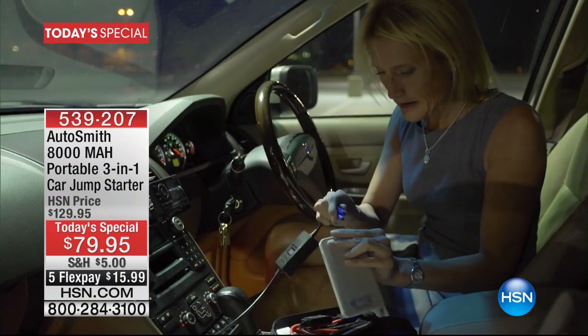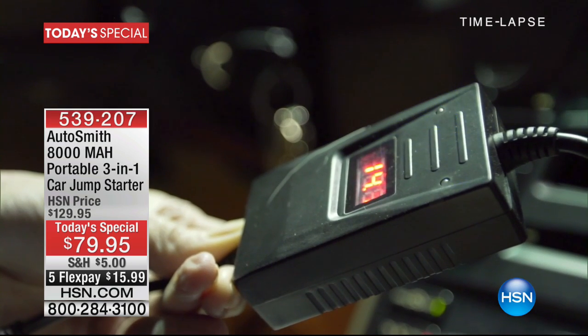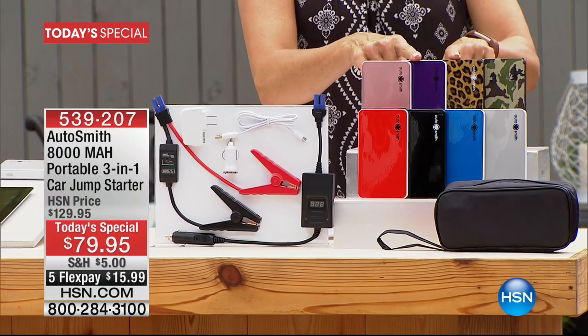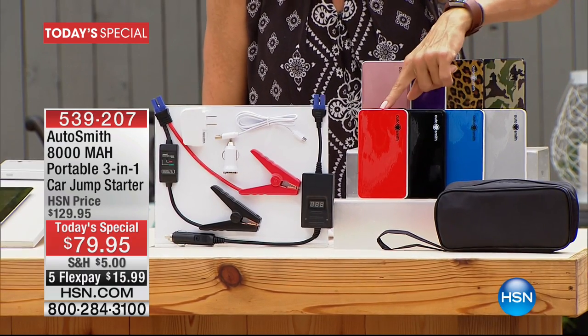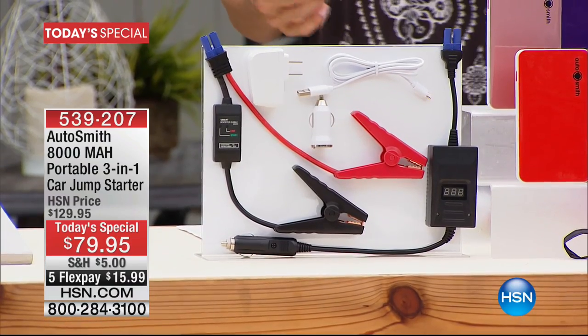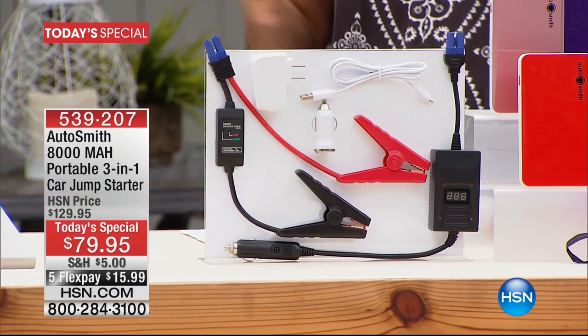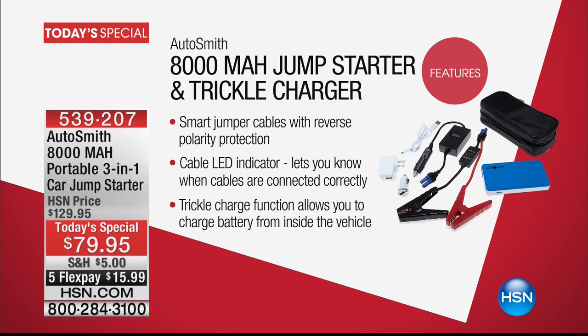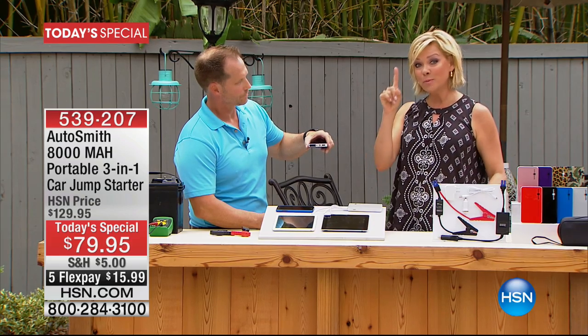You get the AC and DC adapter, USB to micro USB cable, smart jumper cables, voltage cable, plus travel pouch — all inclusive. On a fifth flex it's $15.99 delivered. We've never done this before at HSN — giving you what I'm calling a triple whammy: it's an instant jump starter, a trickle charger, and a portable power source for your electronics whether hiking, camping, boating. Best value of the day, the only today special all year long, and the most powerful we've ever offered.